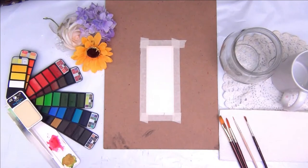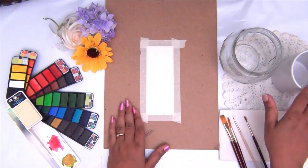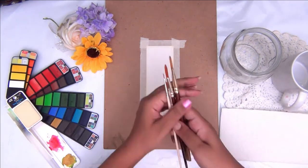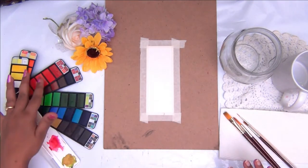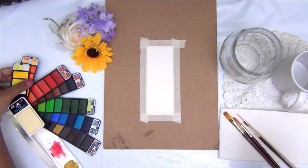Let's begin with the supplies. I'm taking a 300 GSM watercolor paper and taping it down onto my board. I also have some clear water, some basic brushes in different sizes, and watercolors. For this project I'm using a 42-shade watercolor palette — you can use whatever is handy for you.